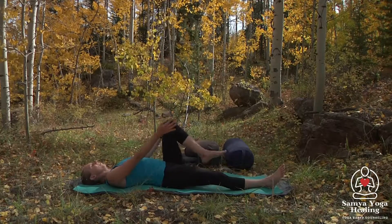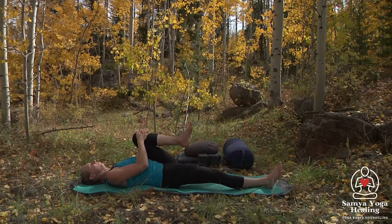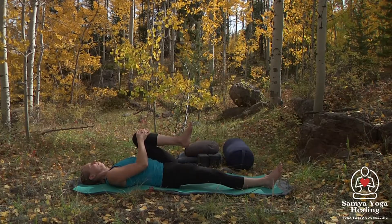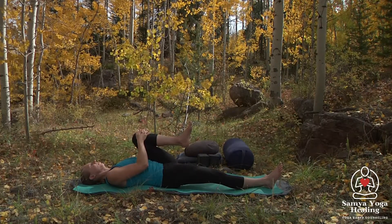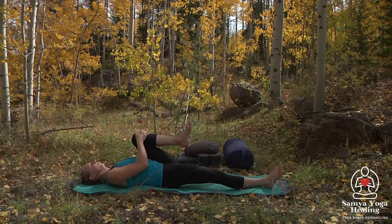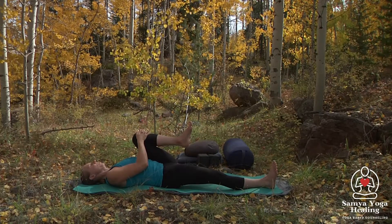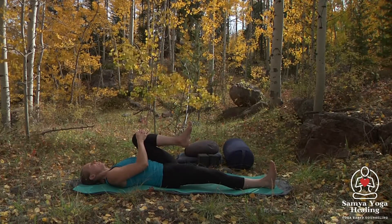We'll go ahead and draw that left knee into the chest, drawing it in, breathing here. Keeping that right leg active by flexing the feet, toes pointing towards the ceiling.